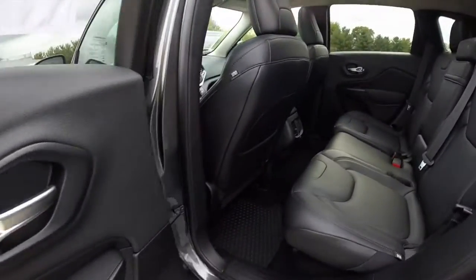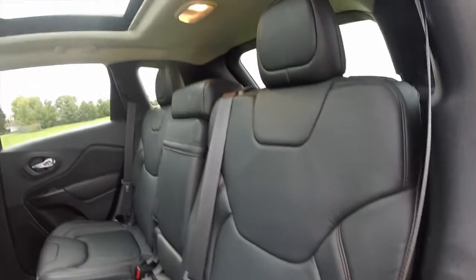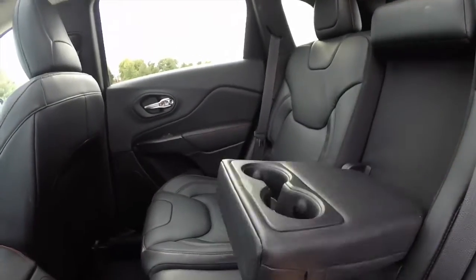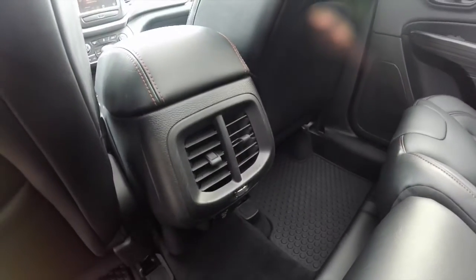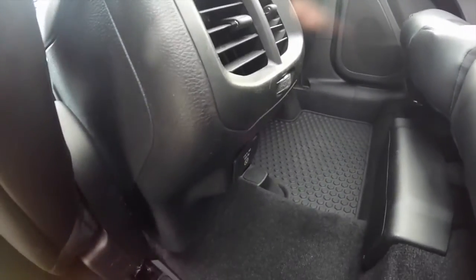In the rear seat, the black leather with red accent stitching continues. It seats three across and the seats do recline. There's a fold-down center armrest with dual integrated cupholders, dual air vents, and a power point below — a 115-volt AC household style outlet.